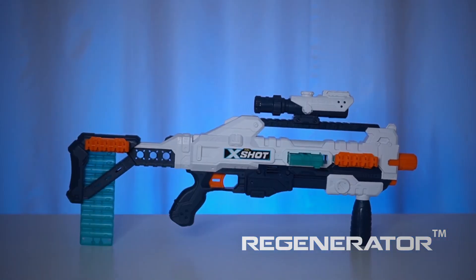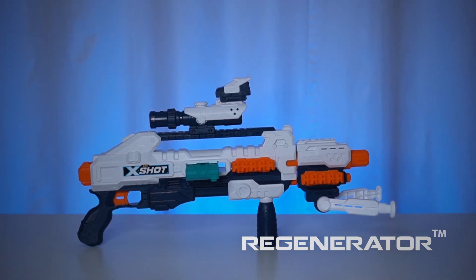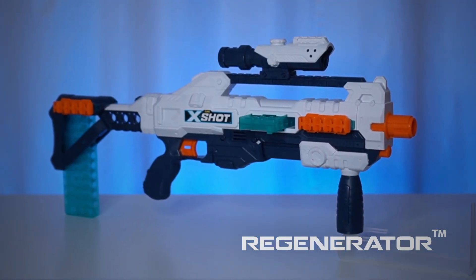There's over a thousand possible combinations so I can customize this blaster in any way I like. I'm a big fan of the front grip, the stock, and the dart holders. I think this is my favorite combination.